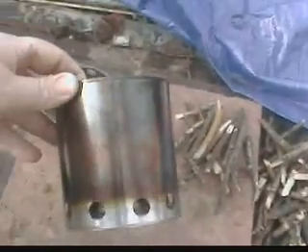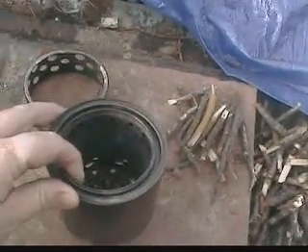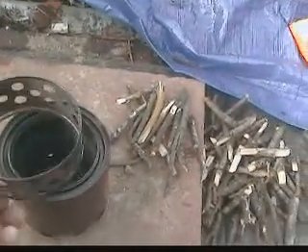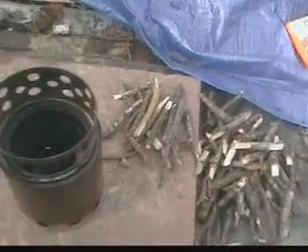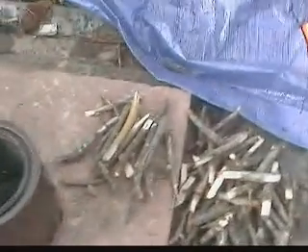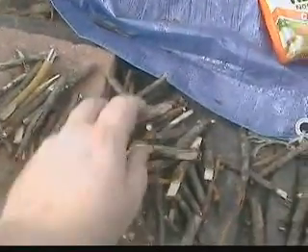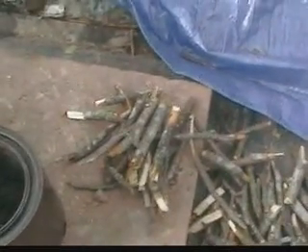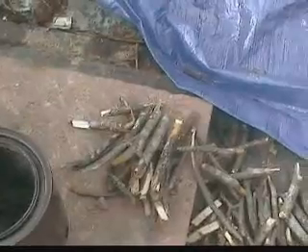We're going to shoot a video of a homemade wood gas camp stove. It's made with a Progresso soup can and a one-quart paint can, with a pot stand made out of a tuna fish can. This is about the amount of fuel we'll put in it — maybe about that much. We should be able to boil two cups of water to make some ramen noodles.